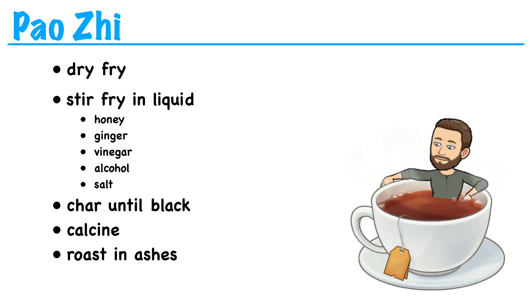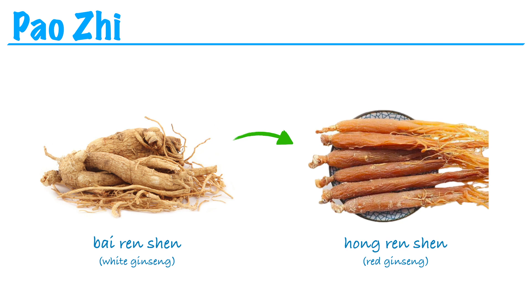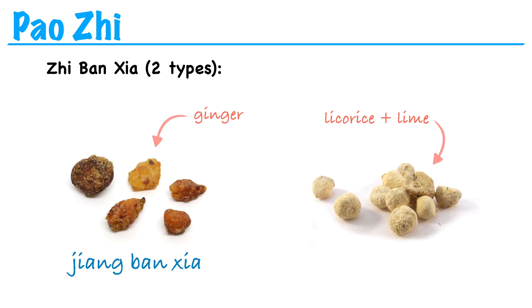These are some of the common methods of preparation, or pao zhu, that we'll encounter in herbs class. There are of course many other methods not mentioned here. For example, herbs can be dry-fried with rice, bran, or even earth — usually to enhance earth-tonifying effects. Herbs can be steamed and dried, sometimes repeatedly — that's how ginseng becomes red ginseng. To reduce an herb's toxicity, we can also use licorice instead of ginger. So when we talked about zhi ban xia, one way to reduce its toxicity is to prepare it with ginger juice — that's called jiang ban xia. But we can also prepare it by soaking it in a decoction of licorice root and lime, and this is called fa ban xia. Jiang ban xia, since it's prepared with ginger, is better for rebellious qi like nausea, vomiting, and morning sickness. Fa ban xia, since it's prepared with licorice, is better for cases involving spleen qi deficiency.